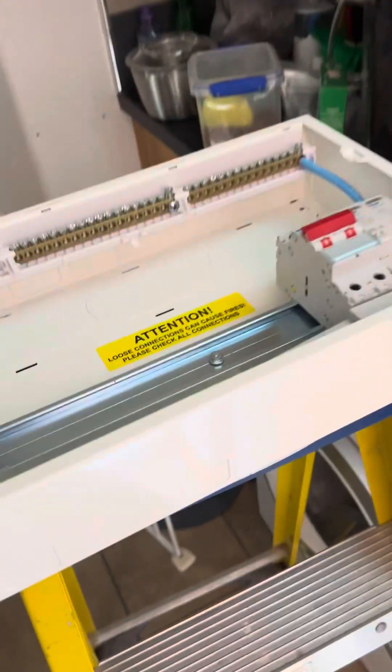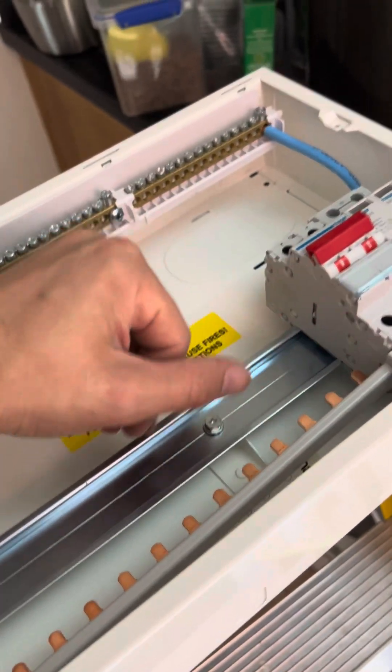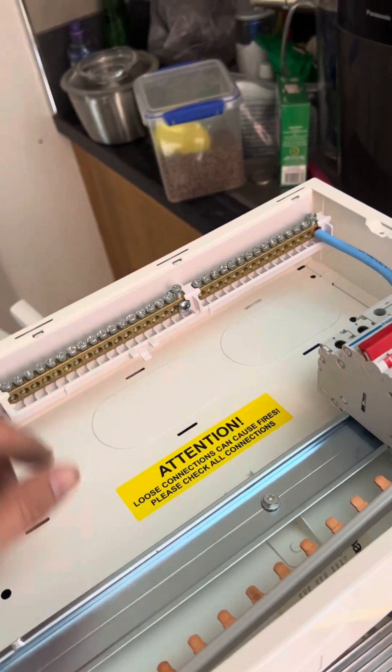Smashing them all in. Start with the earth first and then mount the RCBOs — live, neutral, live, neutral all the way along.